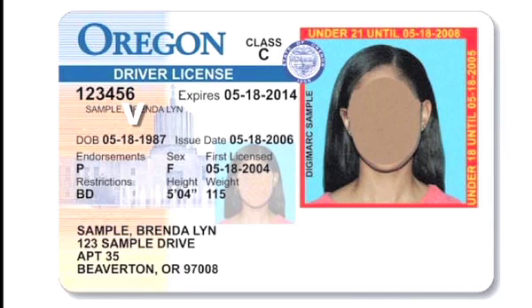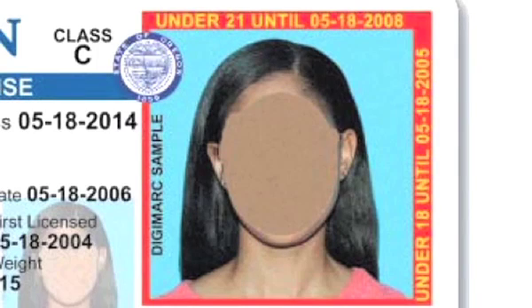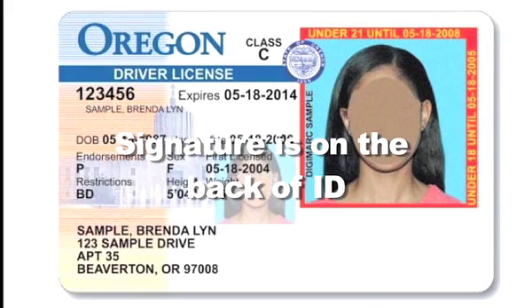On a minor ID, the date of birth is on the left edge of the card and the expiration date is just to the left of the photo. The words 'under 21 until' and 'under 18 until' dates are on the red border surrounding the photo. The signature is on the back of the ID.